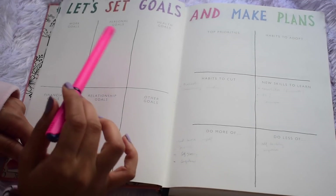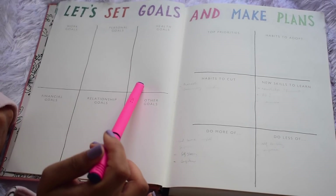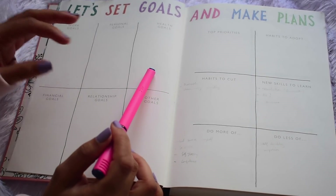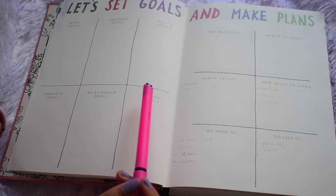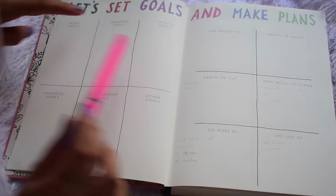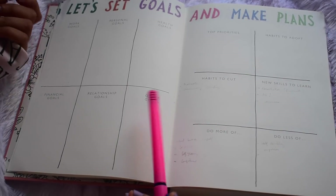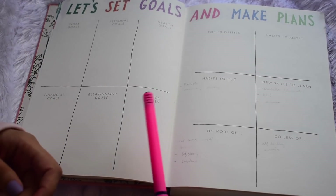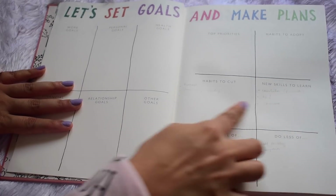Even though I like the categorization of goals — it's a very popular goal-setting method many successful people follow — I later realized I'm not a fan of this particular method. I've followed it for two years and it has never worked for me, because there just seem to be too many goals and that's not practical for me. If you notice all of them are in plural, so they're expecting at least two goals per category — that's 12 goals, which is super insane. But then I thought maybe I can use this section to put mini goals.